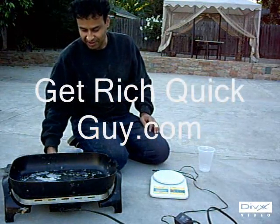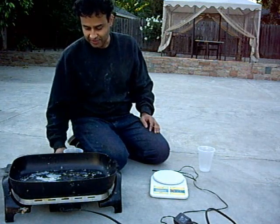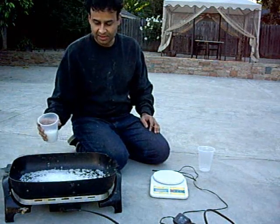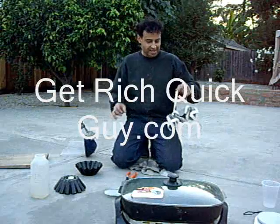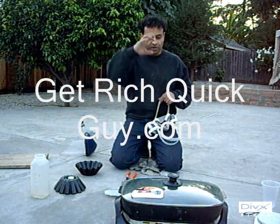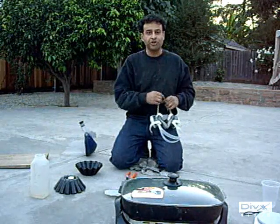Standard $40 skillet from Target. I have it cranked up all the way. I'm going to put all this stuff on here and wait. This thing has been sitting here for about 20 minutes now with the lid closed and on 400 degrees Fahrenheit.